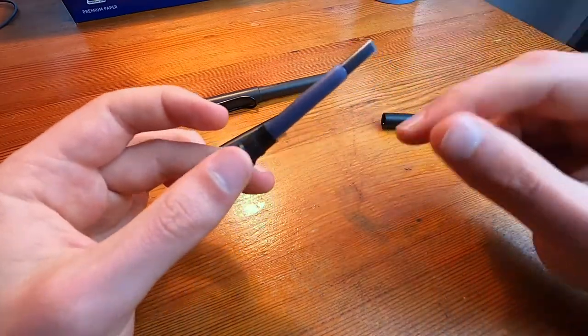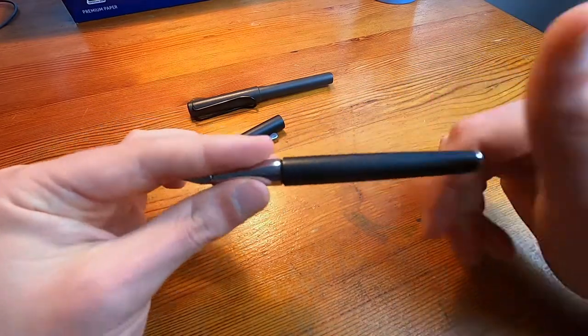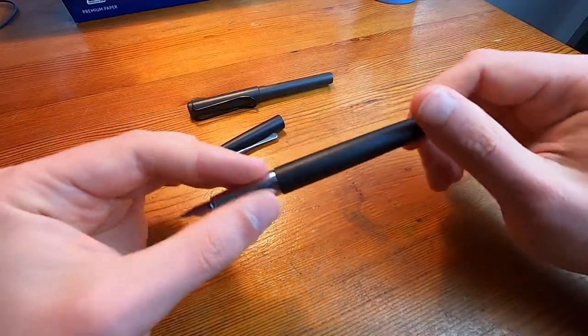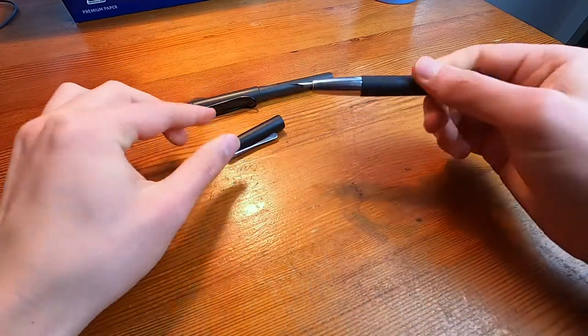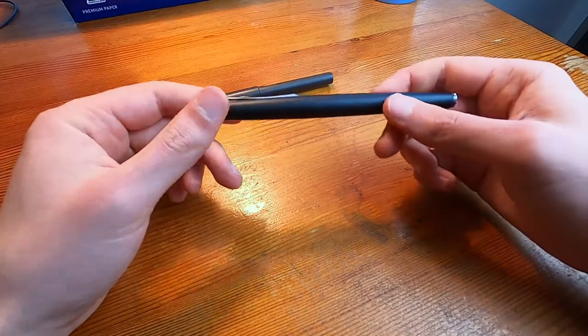The pen does come with a converter so you can use nice ink. I use it quite a bit for work and don't really have time to be doing that, so yeah — not for me, the converter — but what can you do?